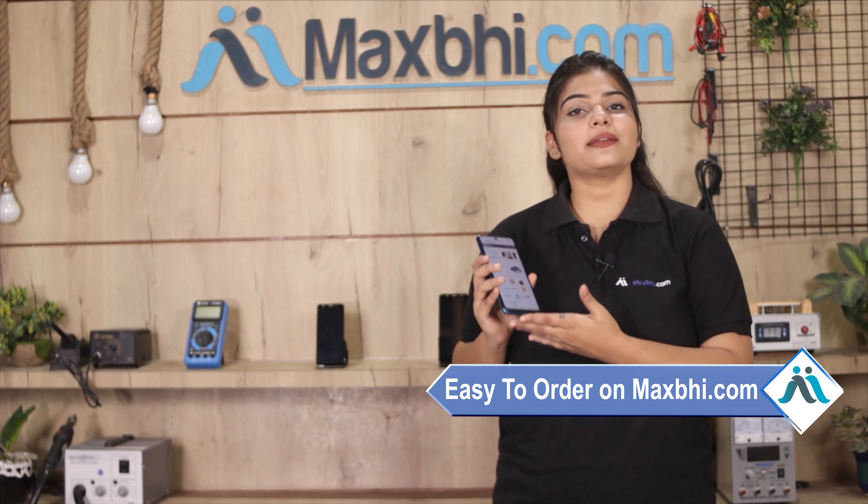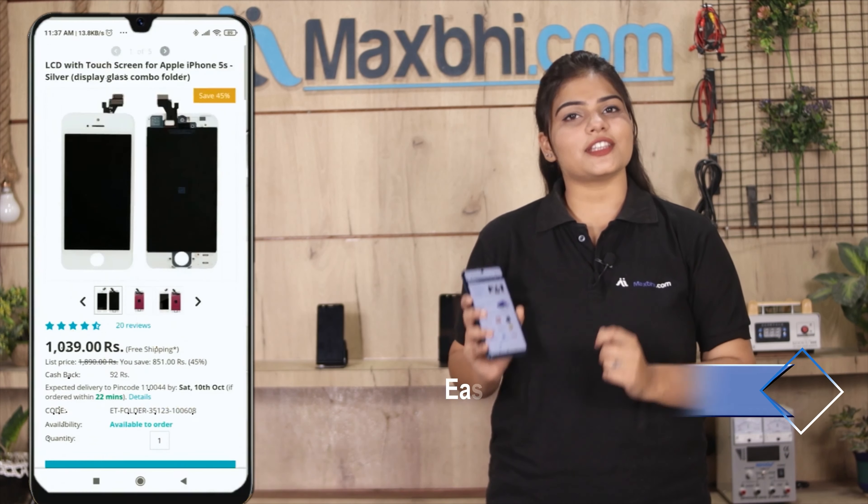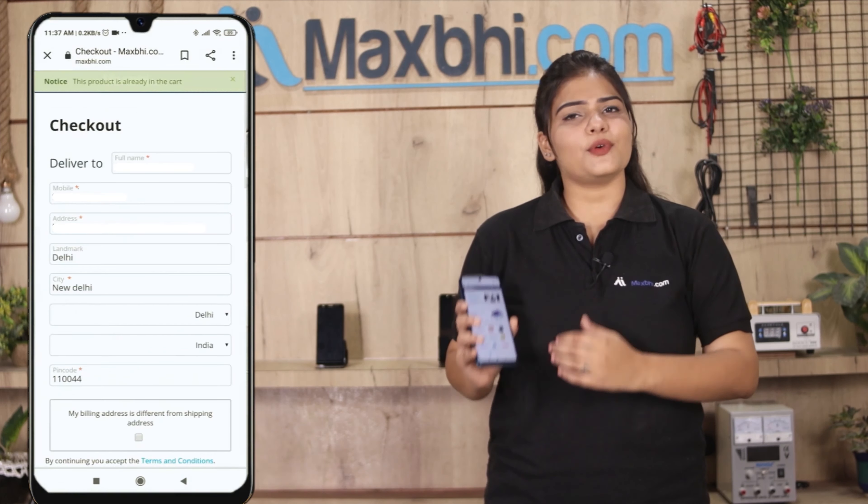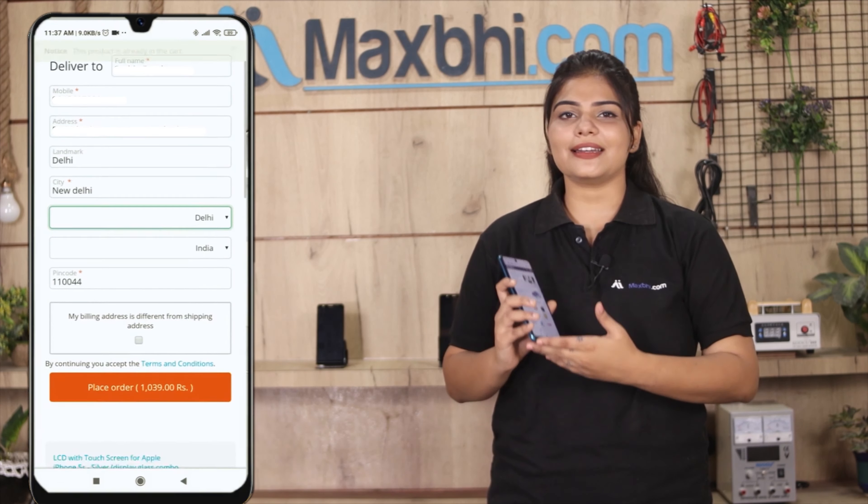Friends, MaxBee.com पर order करना बहुत ही easy और simple है. हमारी website MaxBee.com पर अपनी product को search करें और product page पर जाकर buy now पर click करें. अपना नाम, mobile, address fill करें और order पर click करें.